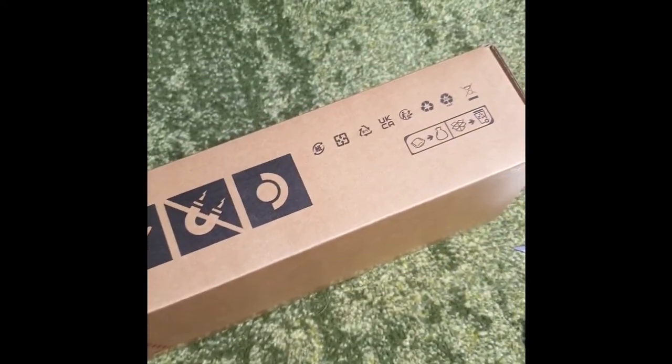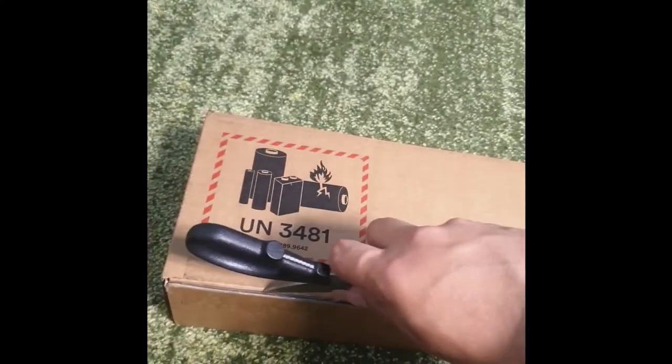We can see here we've got some Valve imagery, companion cube — that is the Steam Deck logo. So now getting in there.